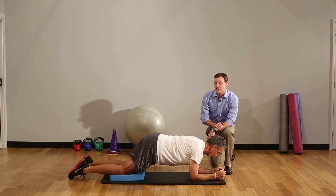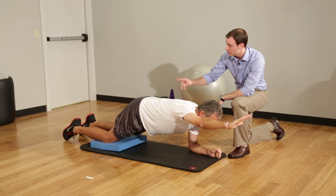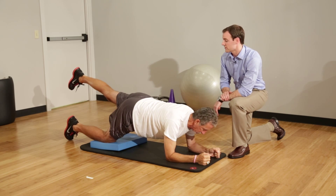If we want to add a little bit of a challenge, we could raise one arm straight out in front of us and down, or do the same with one of our legs.